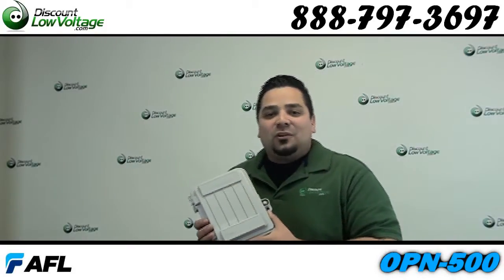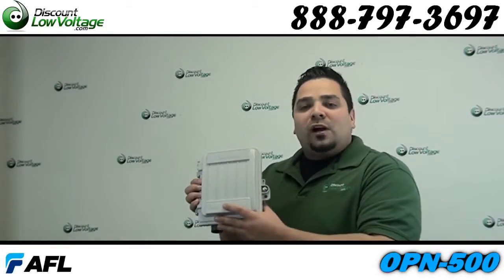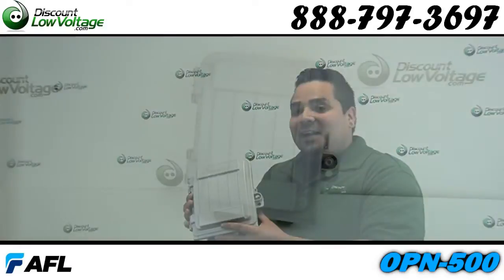Hey, what's going on guys? I'm Mercy with discountlowvoltage.com and today we've got a pretty sweet small fiber optic demarcation enclosure. Let's check it out.